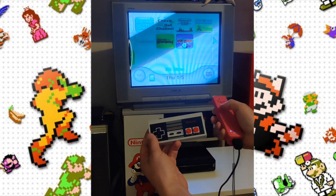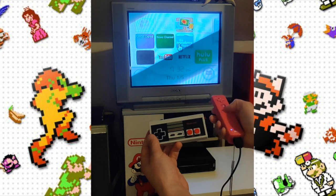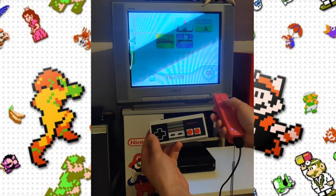What's going on guys, I'm Pete and welcome to Retro Game Attic. Today I'm going to show you how to use an NES classic controller on a Nintendo Wii.